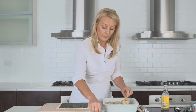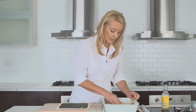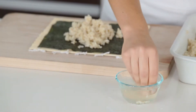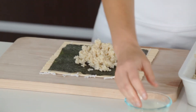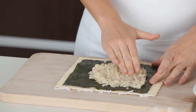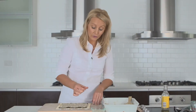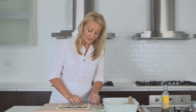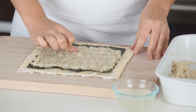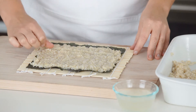Place about a quarter of the rice on top of the seaweed sheet, dipping your hands in the water as you go. Then pat out the rice, leaving a border at either end of the seaweed. Then using your thumb, make a long indentation across the length of the rice, about two centimeters from the end. This is to keep the filling in place.